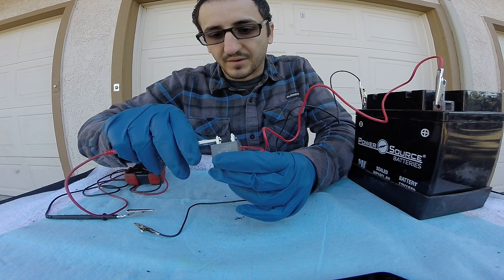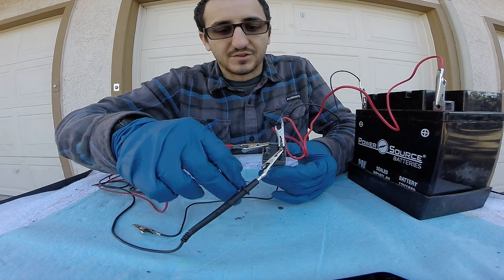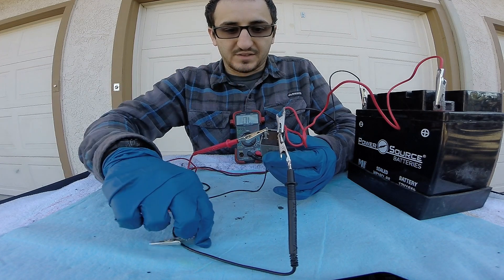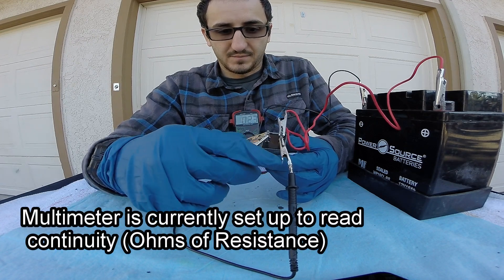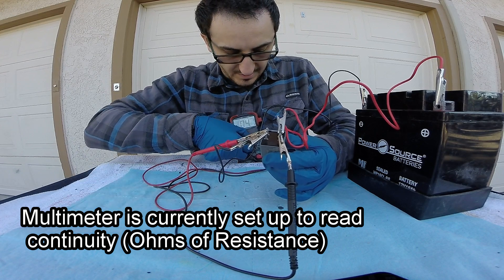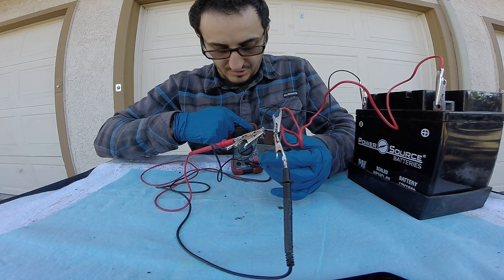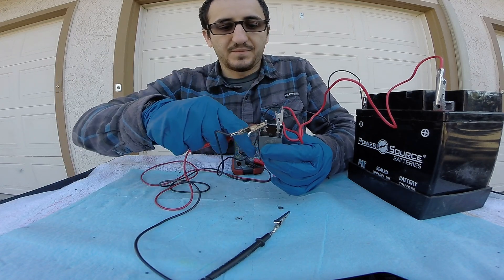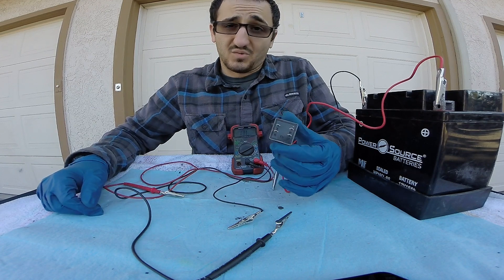I'm taking my positive cable and going to pin 30, and my negative cable to pin 87 — these are the pins from my multimeter. No continuity in the circuit — power is not going from here to here because I have not grounded the relay. But once I ground the relay, listen and look what happens on the screen. As you can see, we now have current going through the system. We'll put it back to the ohms setting — power is shooting through both sides and we're seeing a continuity reading which shows how much resistance is in the circuit. The resistance I'm not too worried about right now. What I am showing you is that power will shoot through from 30 to 87 once this relay is energized.